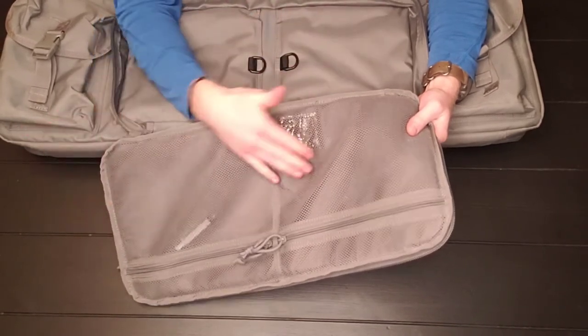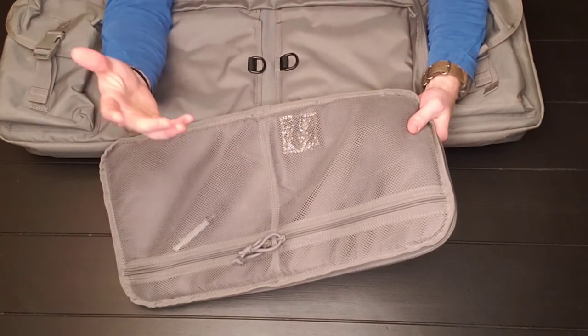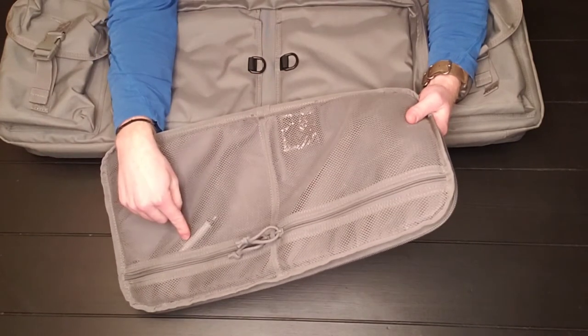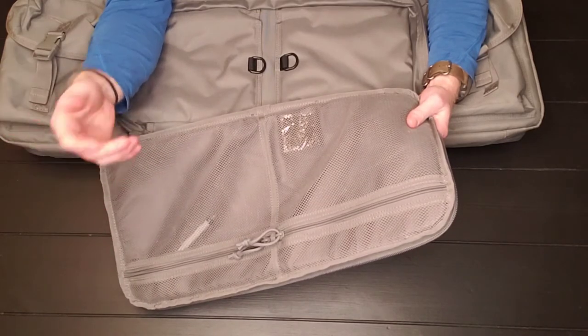You can put anything in here — guns, ammo, ear pro. Right now I don't really have anything in here. I have a microfiber cloth for my optics, and then a little five milliliter syringe for water if I want to shoot my suppressor wet.